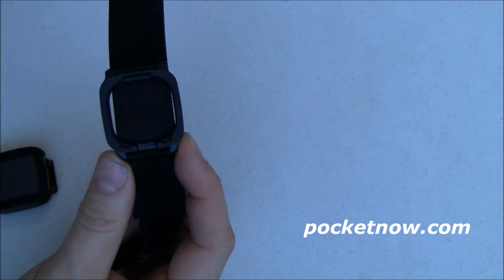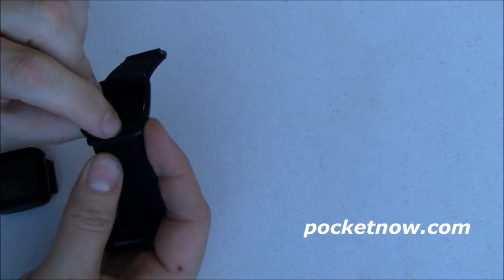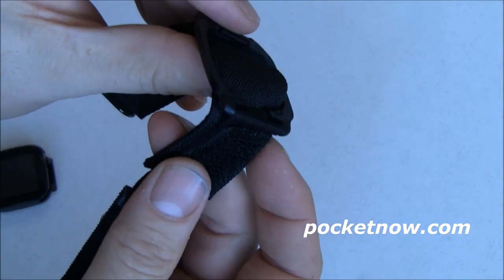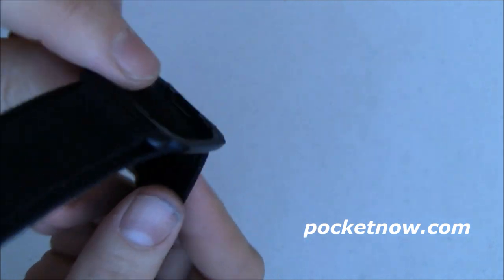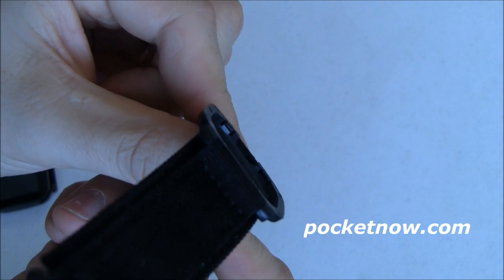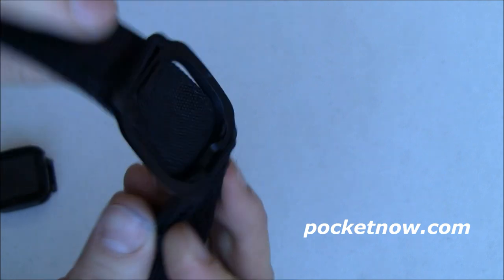You can tell the top and bottom apart because the bottom has a little opening, which I assume accommodates the micro USB port. If you look closely you can see that little divot down in there, and up on the top is the little grippy spring.